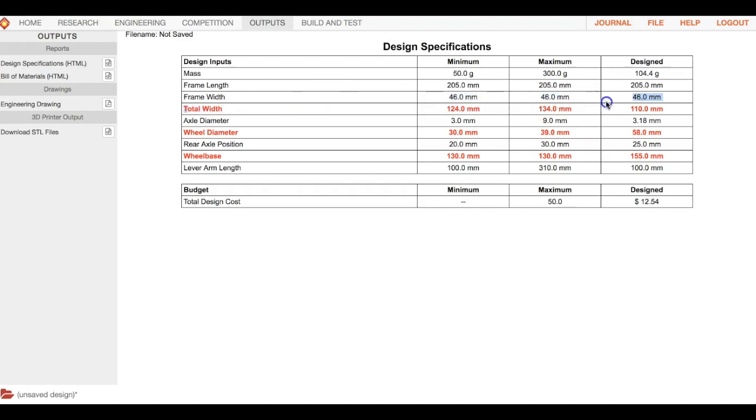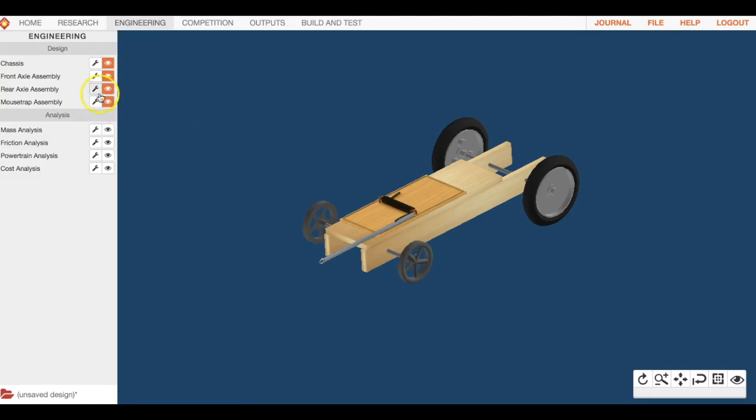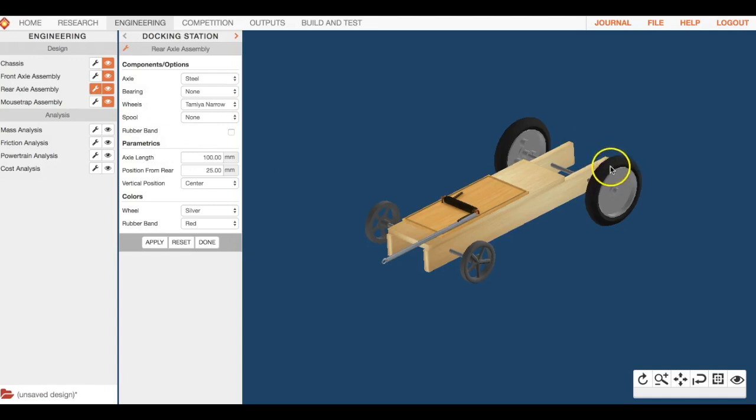Now we want to address total width, which includes your axles and wheels. The wheels we purchased were the front racers and rear racers — not the default ones. So let's focus on the rear axle assembly to change those.